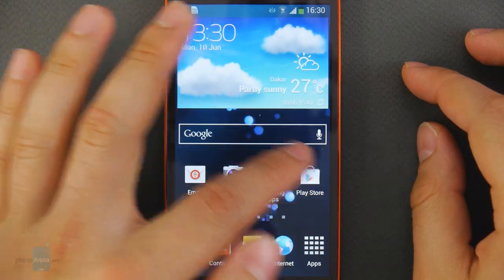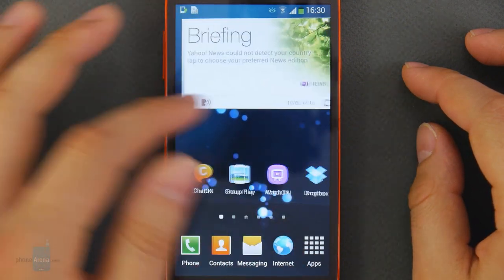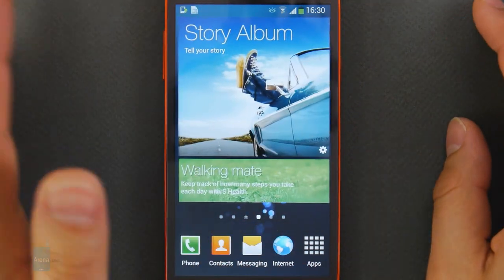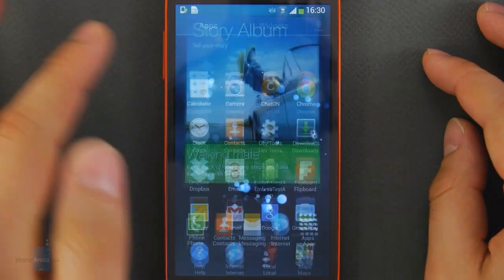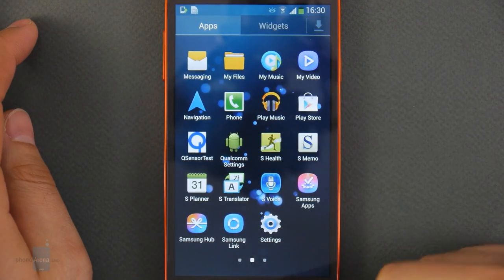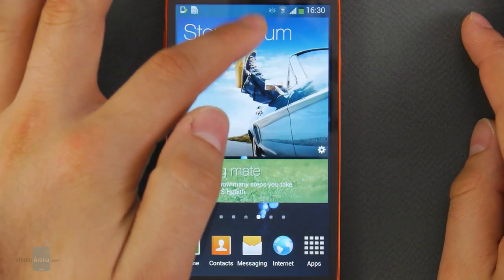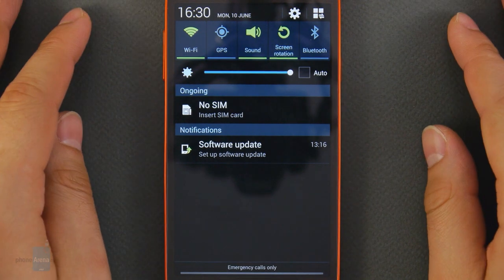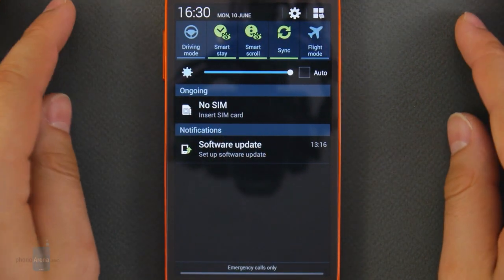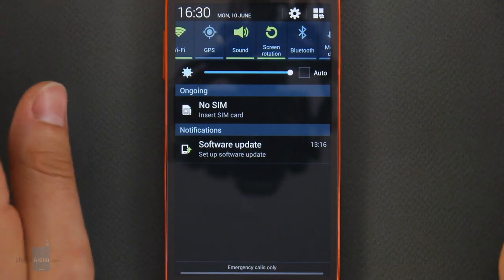We have Android 4.2.2 Jelly Bean running out of the box on the Samsung Galaxy S4 Active — that's the latest Android version available right now. As is always the case with Samsung smartphones, the interface has been heavily customized using the TouchWiz user interface in its latest form, which brings along plenty of extra functionality and visual effects. There are notification bar toggle buttons, lock screen shortcuts and widgets, all present on the Galaxy S4 Active, along with many of Samsung's intelligent exclusive features.